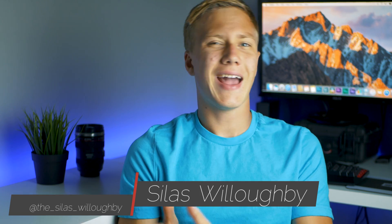What's up guys, welcome to Echo Productions. I'm Silas Willoughby, and today we're taking a look at a complete 4K editing computer and desk setup for under $1,000.